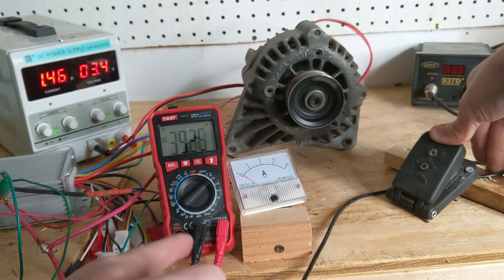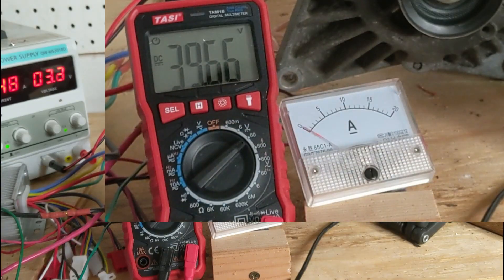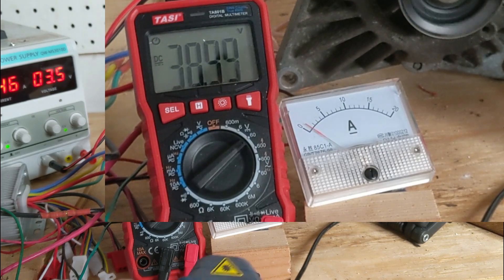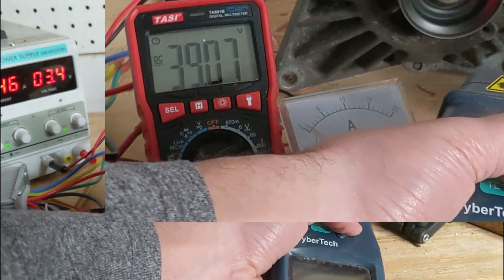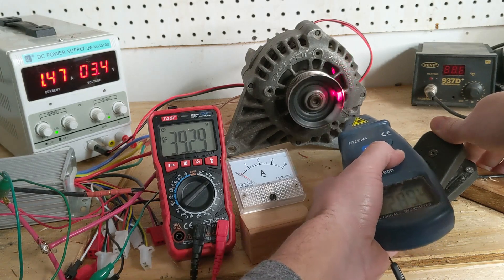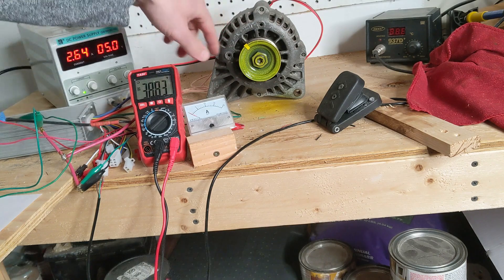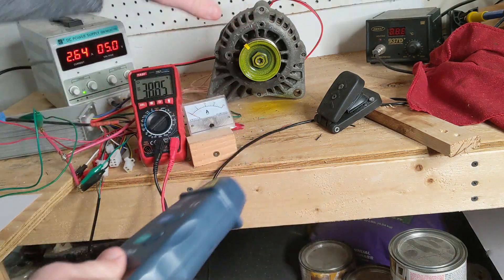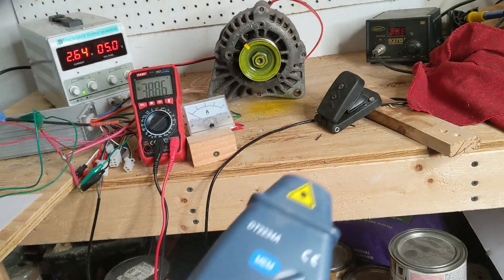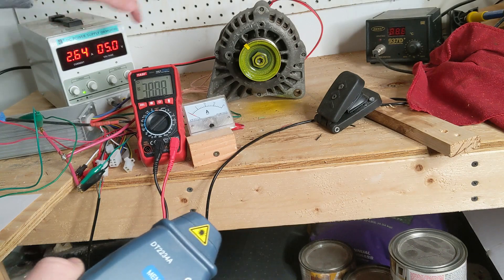Whenever I press the throttle you can see the voltage drop a little bit, and you can see the amp reading. I made a few modifications: I painted this yellow — it's the only paint I had — just to help with the reflections. Then I turned the lights off here in the garage.